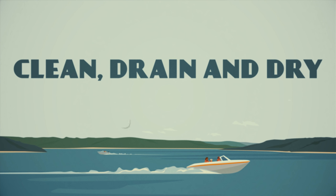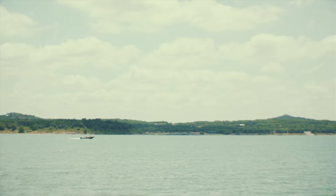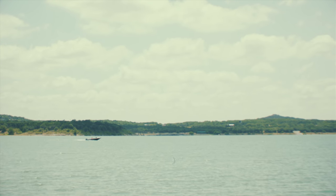And there you have it: clean, drain, and dry your boat, trailer, gear, and water sports equipment. We don't want to spread invasive species — we get a lot of enjoyment from our lakes. Let's love those lakes back. That's all for now. And remember, life is always better at the lake. See you out there.